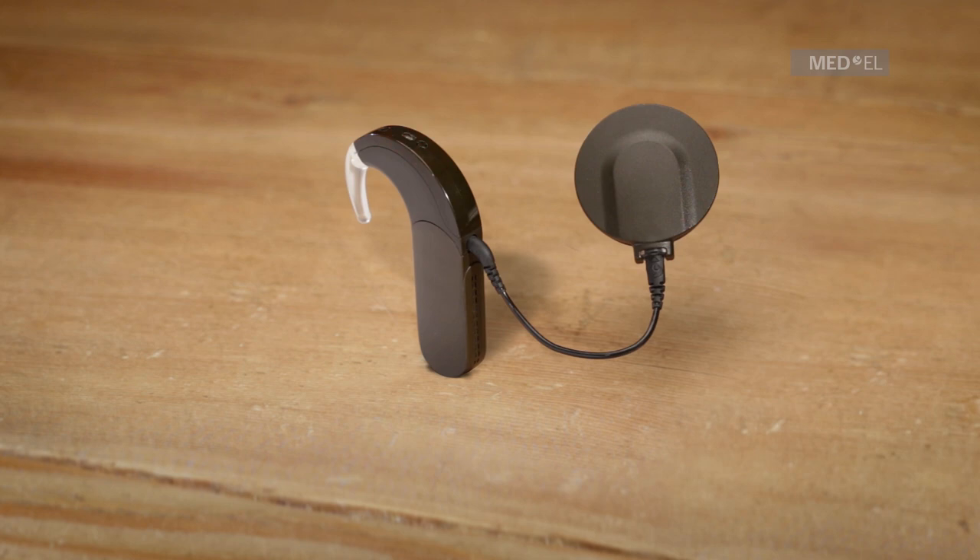DL coil indicator lights. The DL coil features a bi-color LED indicator light. If the DL coil is properly connected to the implant, the indicator lights will appear. Three short green blinks indicate that the DL coil, coil cable, and audio processor are working.